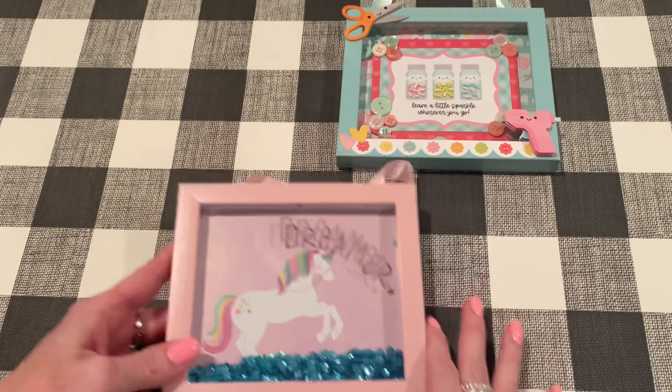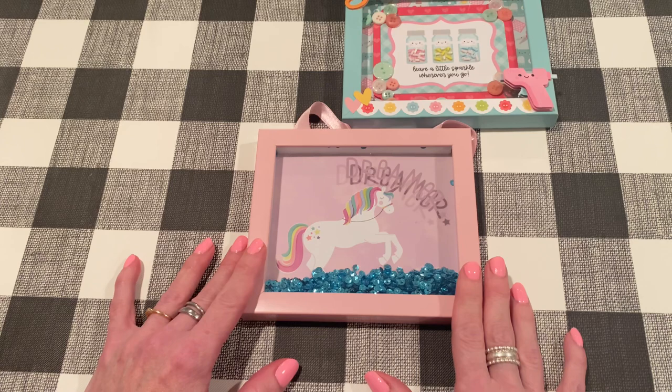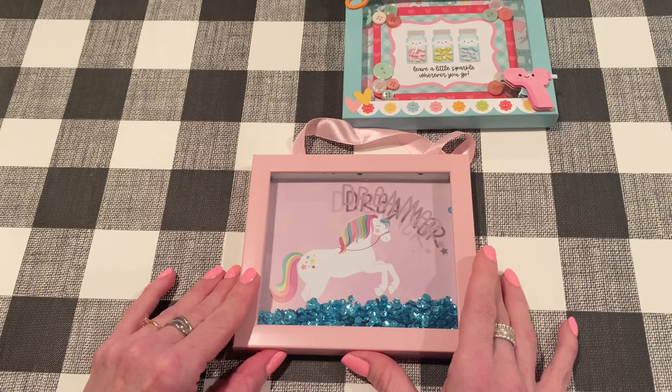Here's what you'll need: a shaker frame like this, scissors, hot glue as an adhesive for most of this, a ruler, and a paper trimmer if you have one. I'm going to remove the wording with some pure acetone nail polish remover — you could also scrape it off with a razor blade. Then some way to clean the glass afterwards, like a microfiber cloth and glass cleaner.